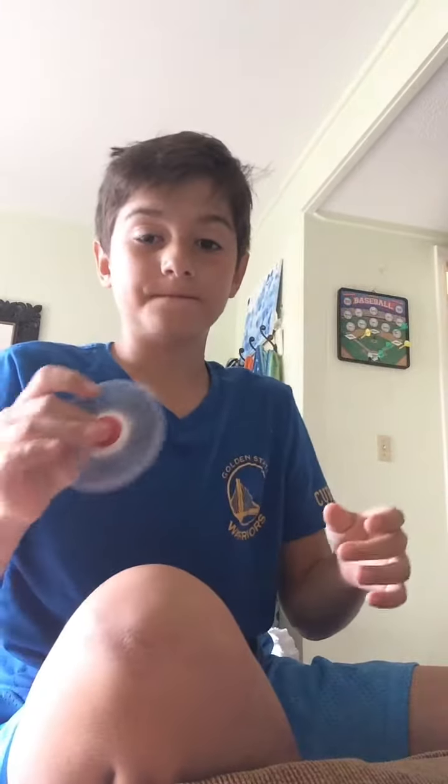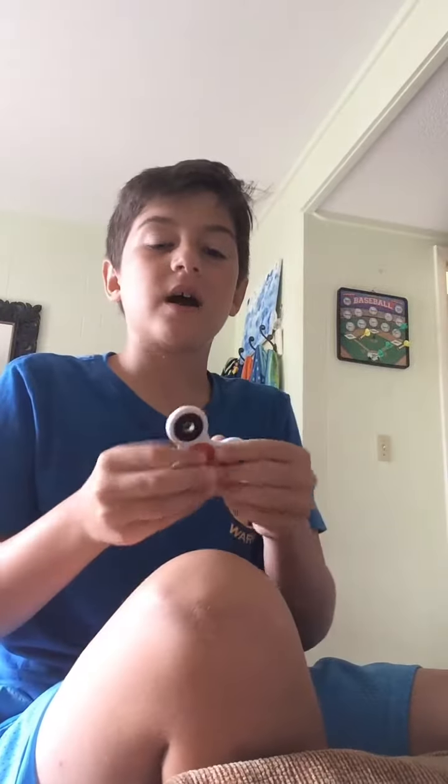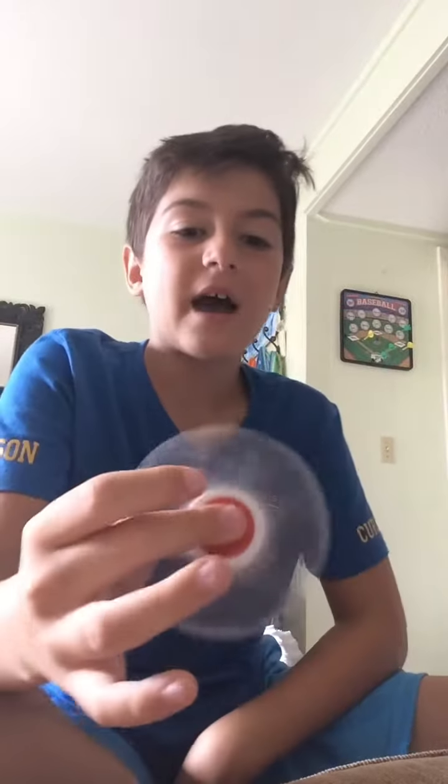Yeah, four. Here's number four. You can do it on your forehead or your nose. It takes a while to practice. I don't really know how to because I haven't really practiced it, but I've seen a lot of people do it in like a second try, so it's pretty easy. I'll try to do it... there we go, I did it for a second.